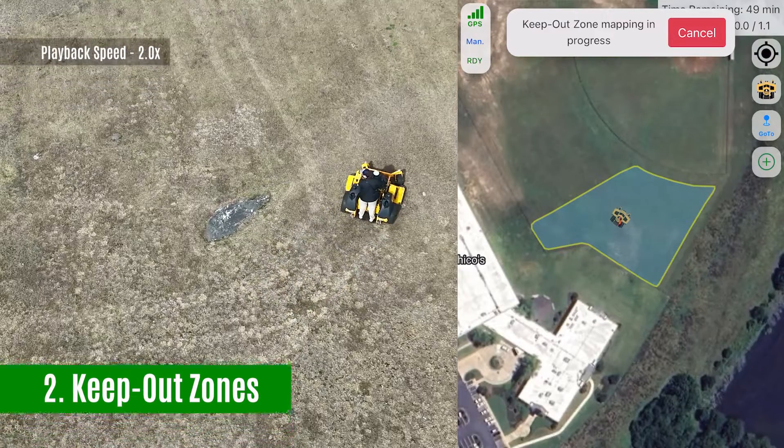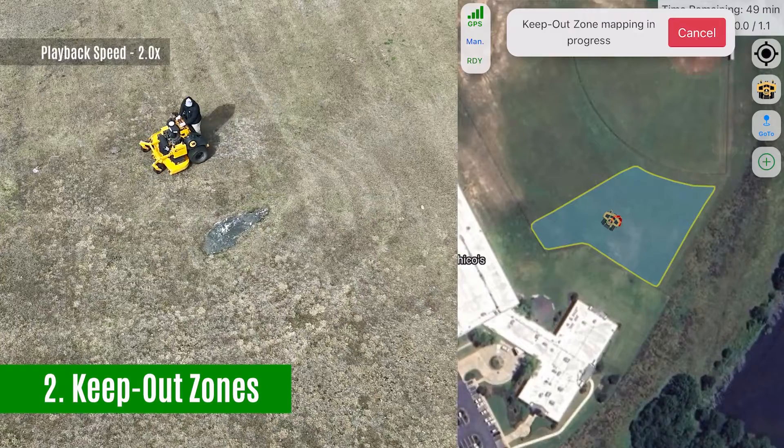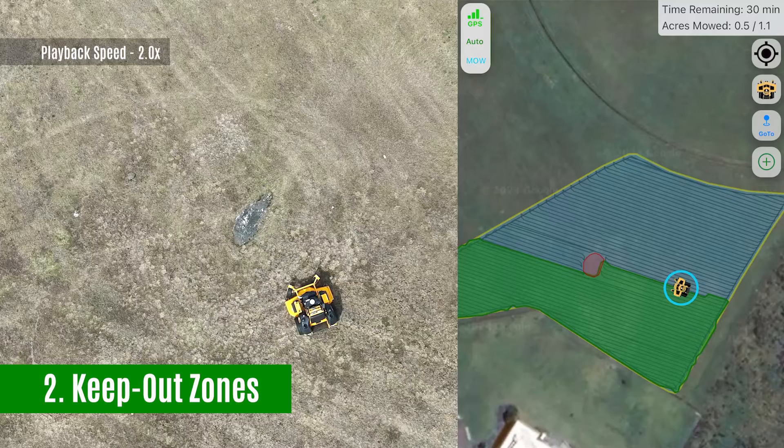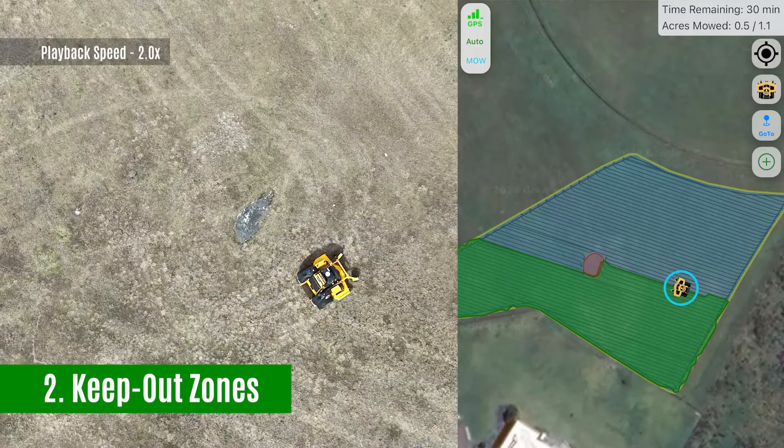Keep-out zones: have a tough spot or two in an otherwise open area? Map a keep-out zone so your Greens-equipped mower knows exactly where it is and where it isn't allowed to go for optimal performance.